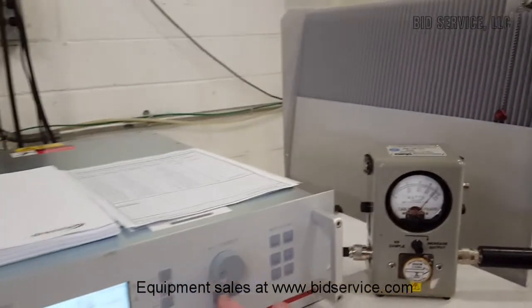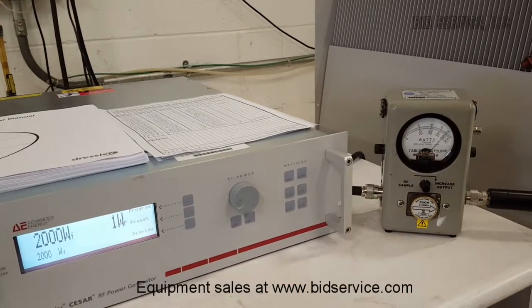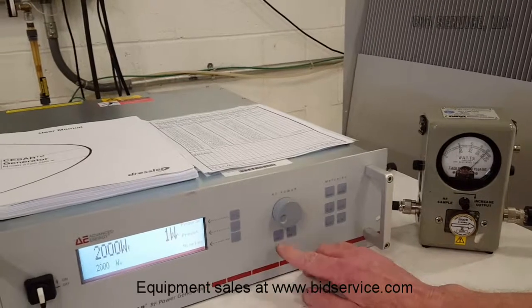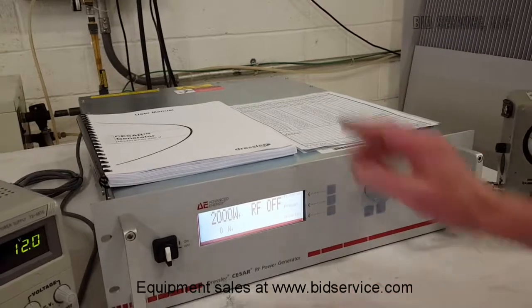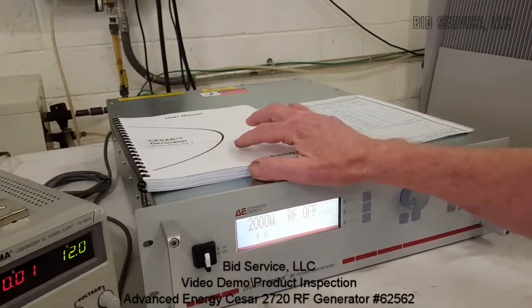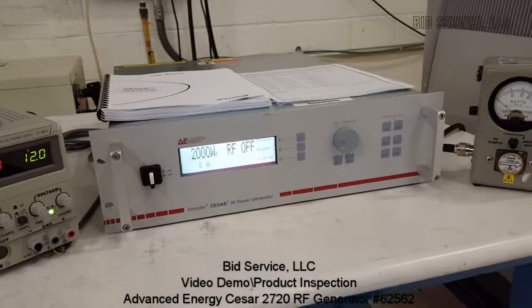We'll turn our RF off and bounce it back on again — all the way up. This is a very simple system to use. It can be programmed, and the programming is very clear in the manual. Again, it's written in plain language that you can easily understand. And this completes this demonstration.